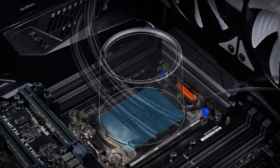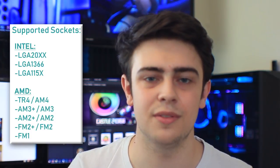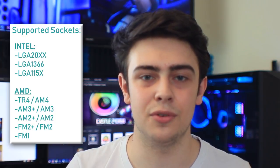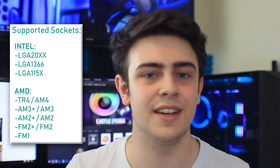One other thing we're starting to see more manufacturers do is include support for TR4 sockets — essentially the Ryzen EPYC series of server-grade CPUs. That's really quite nice, because whilst most people won't be using a water cooler like this in a server setup, lots of people use EPYC CPUs in their day-to-day workstations. Having an AIO water cooler this fantastic work with a TR4 system is great. But it also works with AM4, AM3, and loads of Intel sockets going back a long way. If your socket type is listed on screen, then it supports it and you're good to go.